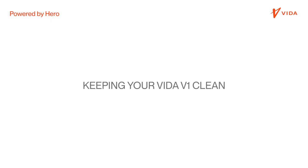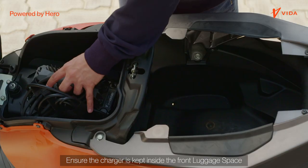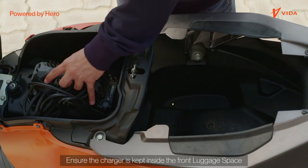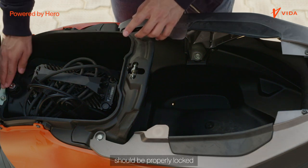Keeping your Vida V1 clean. Remove all your valuables from the vehicle. Ensure the charger is kept inside the front luggage space or is completely removed. The traction battery compartment should be properly locked.